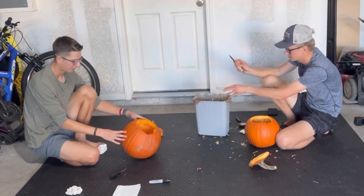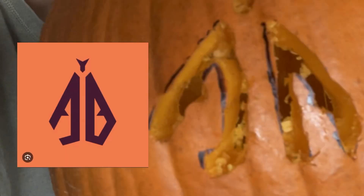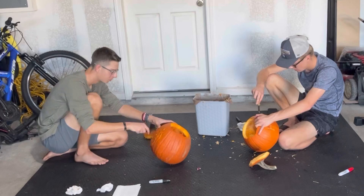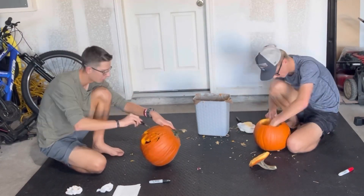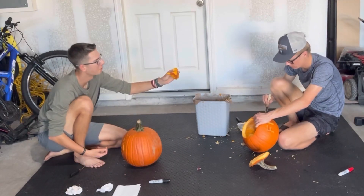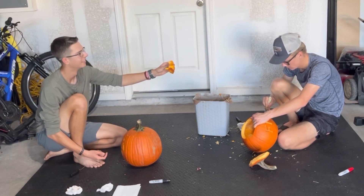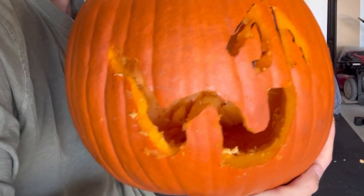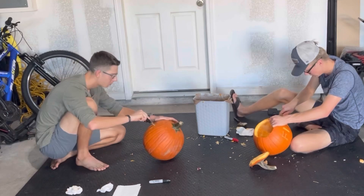We're both going pretty well so far. Let me take it up to the camera. The hardest part is done. This is the main part of mine — what is that? A weight? A W for the weight. Look at that, that's pretty cool. This is the hardest letter so far.